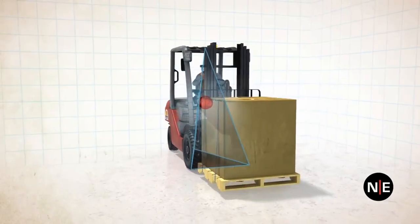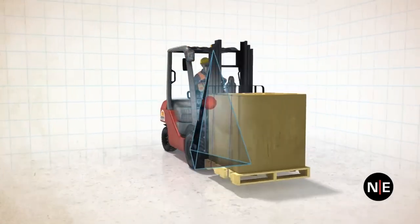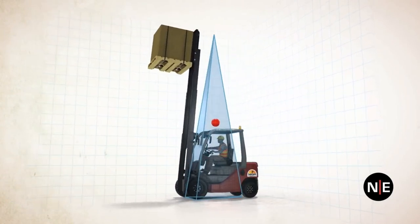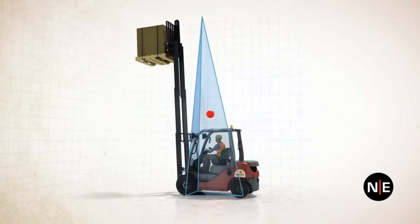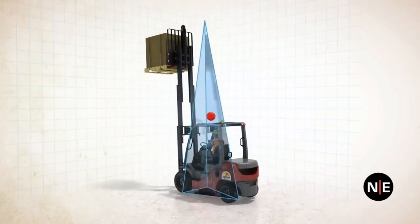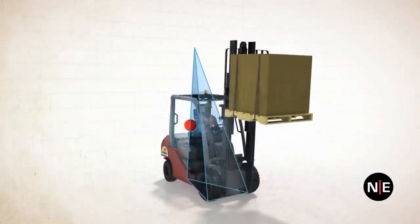When the forks are kept low, the stability pyramid is short and squat, making it relatively stable. Raising the forks elongates the stability pyramid, making it tall, skinny, and much easier to tip over. The center of gravity rises as the load rises, and now needs to shift only a short distance to get outside the narrowing top of the pyramid, which would cause a tip over, especially if the machine is moving.